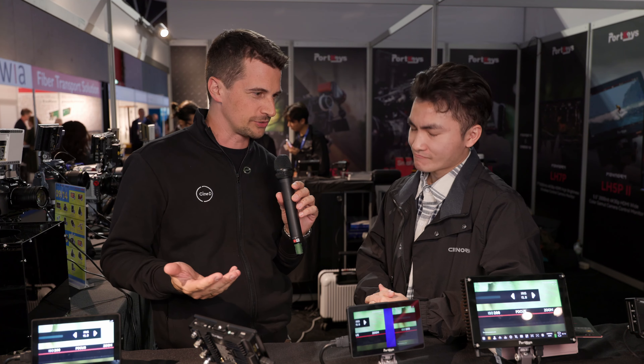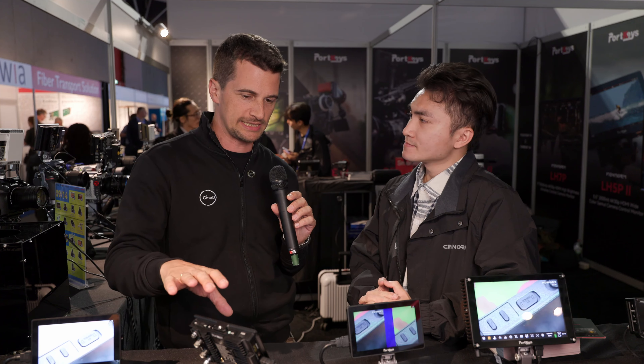I'm Nino and this is Nico. So you guys are well known for doing mainly on-camera monitors, and you just released a new generation of a 5-inch monitor. What can you tell me about it?